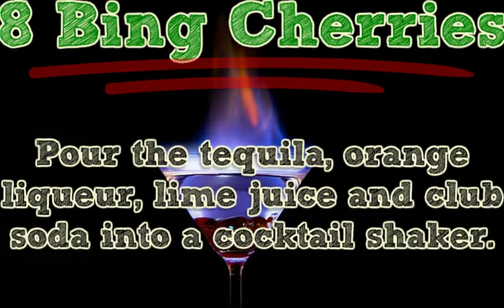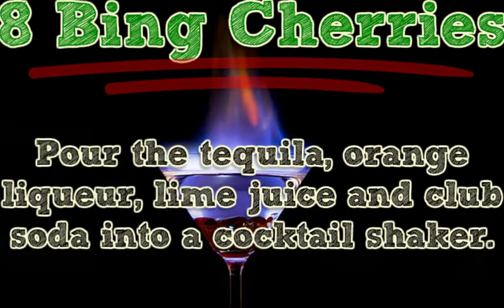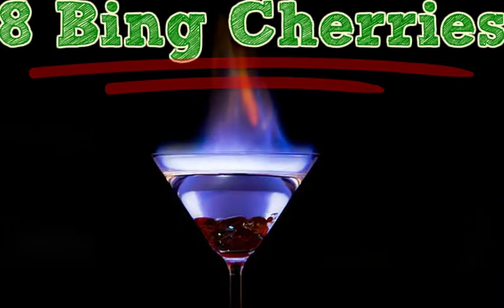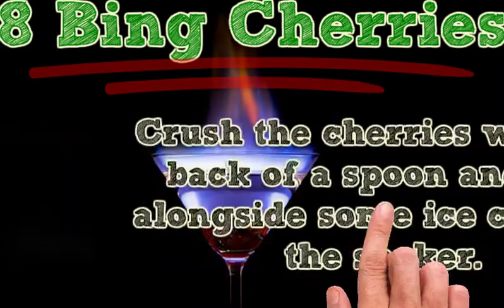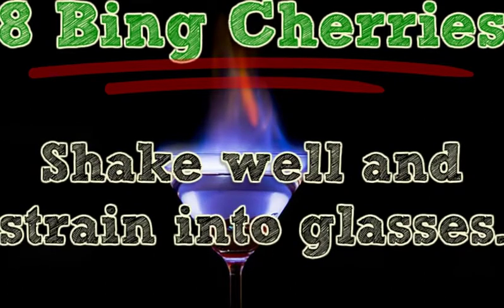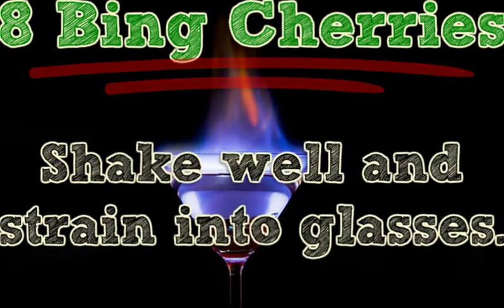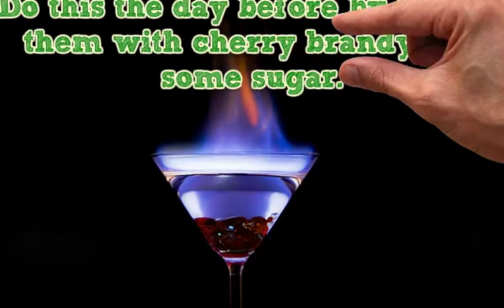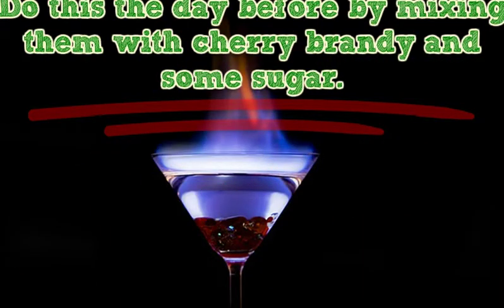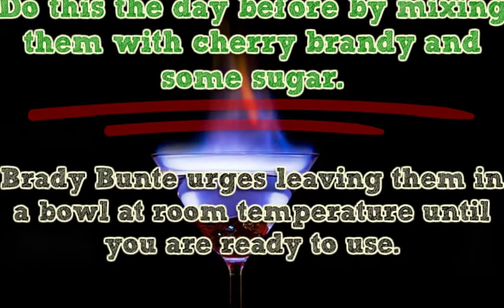Pour the tequila, orange liqueur, lime juice, and club soda into a cocktail shaker. Crush the cherries with the back of a spoon and add alongside some ice cubes to the shaker. Shake well and strain into glasses. Garnish with a single cherry and serve. Do this the day before by mixing the cherries with cherry brandy and some sugar.